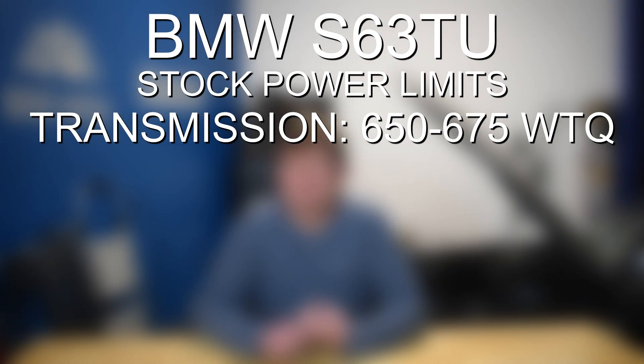But again, if you do have the dual clutch transmission, that is something to be aware of — it does start to reach its limit even just with a tune and no other upgrades whatsoever. Moving on to limit number two for the S63.